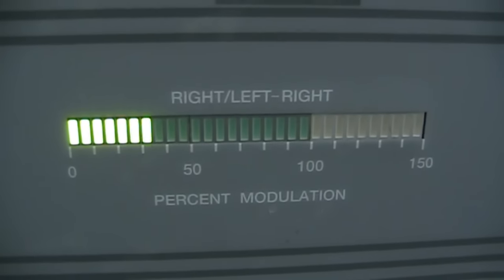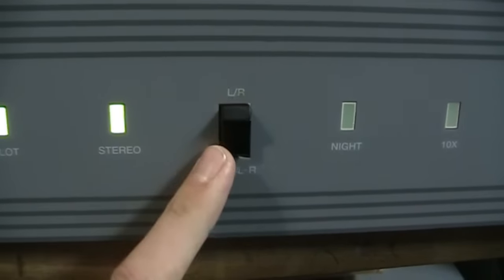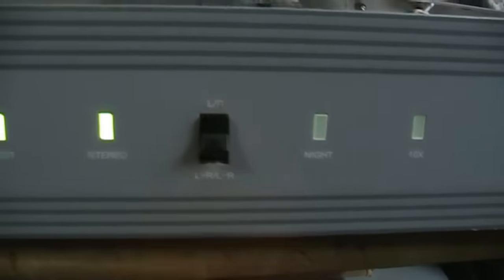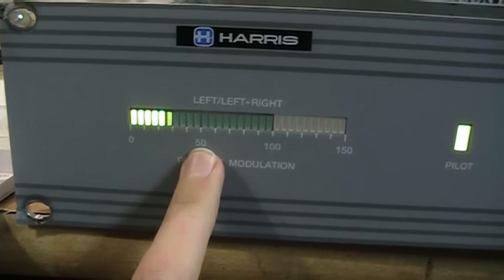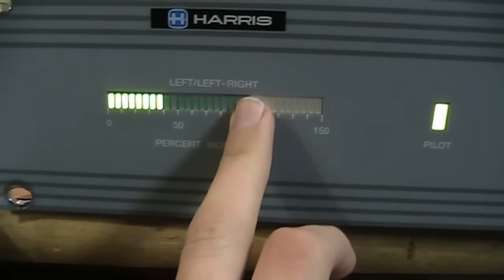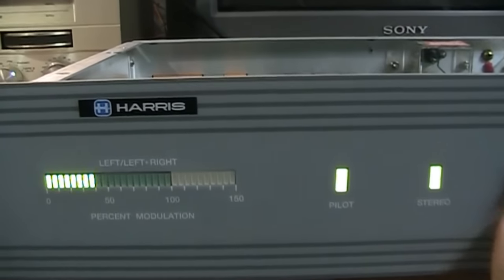There's a meter for left channel only modulation and another for right channel only modulation, with a switch to select between those two different modes of indication. One thing I discovered is that when you're using left and right channel individual modes, 50% of each channel adds up to 100% modulation on the transmitter. So initially I was running these meters up to 100%, which was creating 200% modulation on the air.